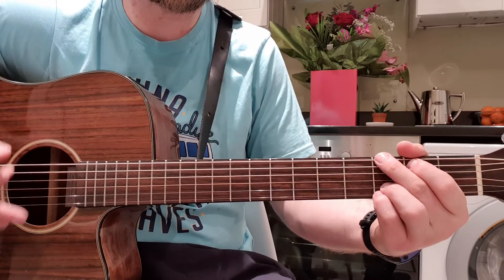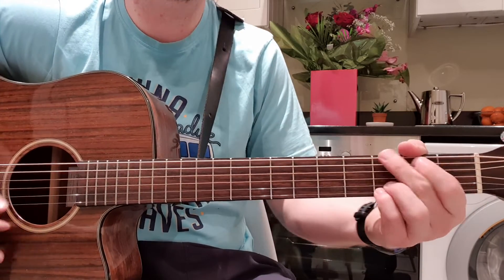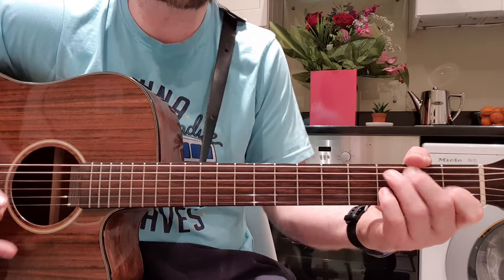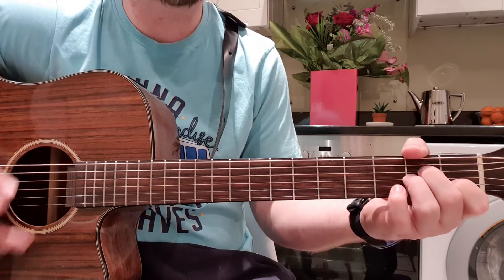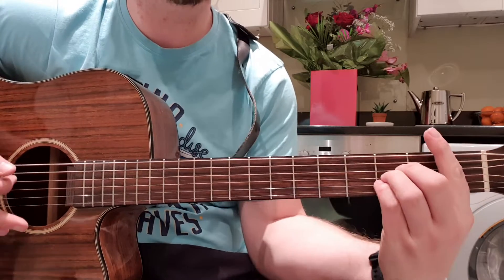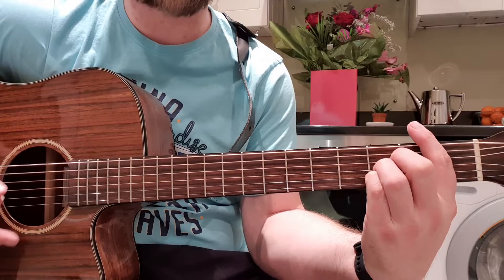Continuing: 'Funny I' — F, G — 'be the last to know.' Same chords again C, G, F. 'Baby please' — G. 'Tell me that you're leaving' — A minor, B. 'Baby I just never want you' — B flat.